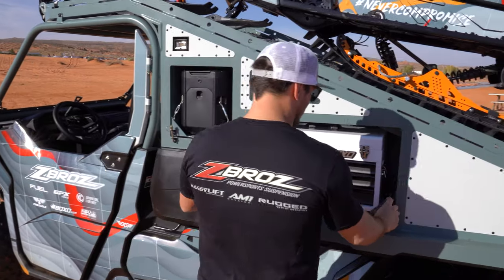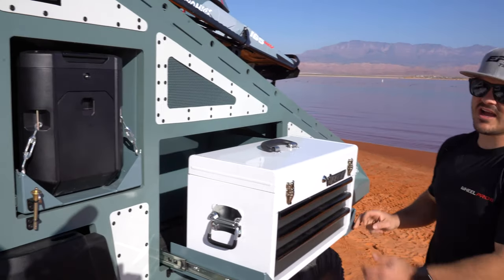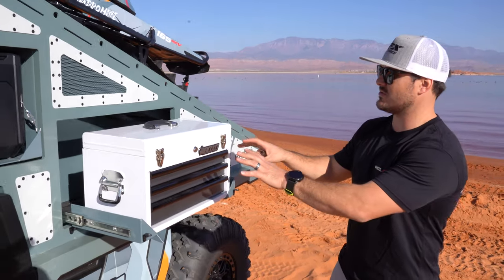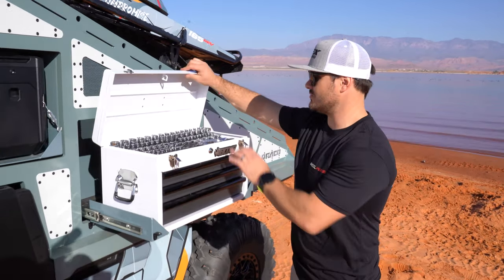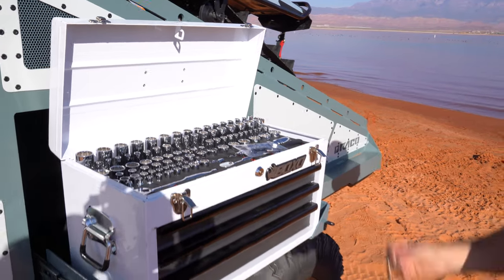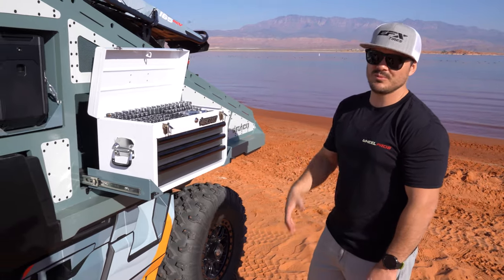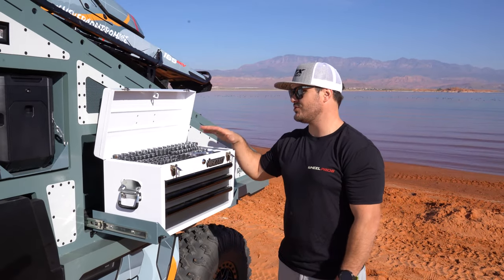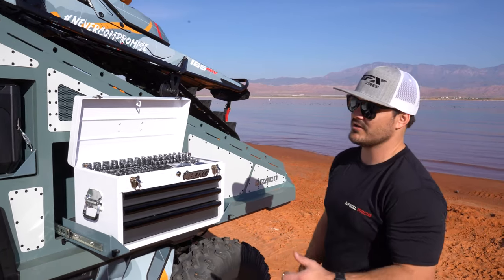We've got the toolbox on this side — everything slides out, which is nice. It tucks all in so it's pretty minimalist. You pop this open and all your tools are right there. Especially when you're out in the mountains on a sled ride, a lot of things tend to happen, so we wanted to be prepared and have all the tools you need to get fixed and back on the snow.